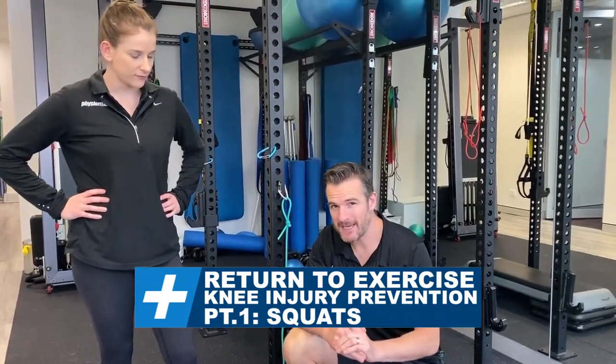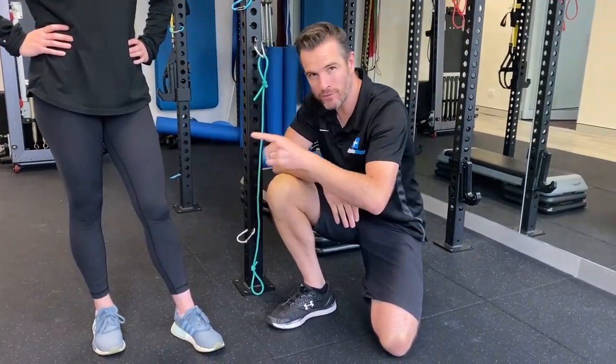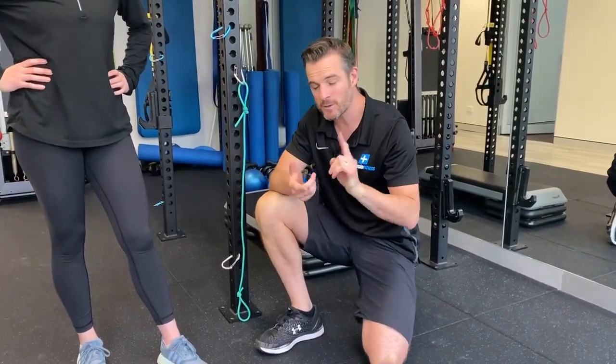Welcome back. Today I'm going to go through how to prevent mechanical knee pain when you're returning to sport and exercises, and we're going to give you some tips with squats, lunges, and step ups. We'll go through the squats first.